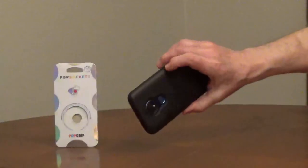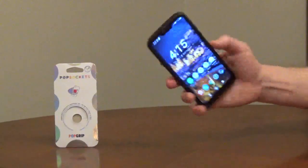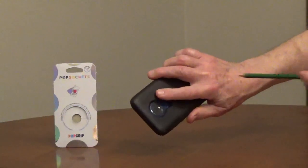Clean off the back of your phone or your phone case, then dry off the surface. Hold your phone to figure out where you want to install the pop socket. You can mark it with a pencil.